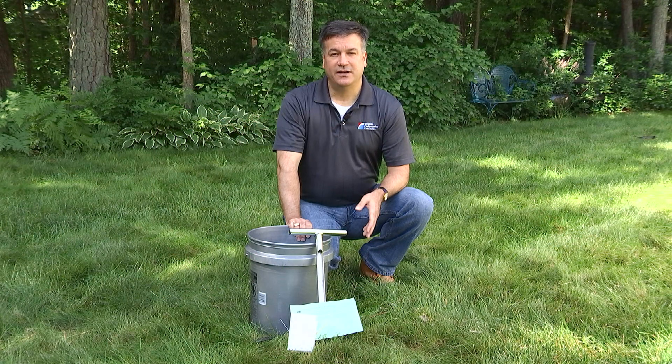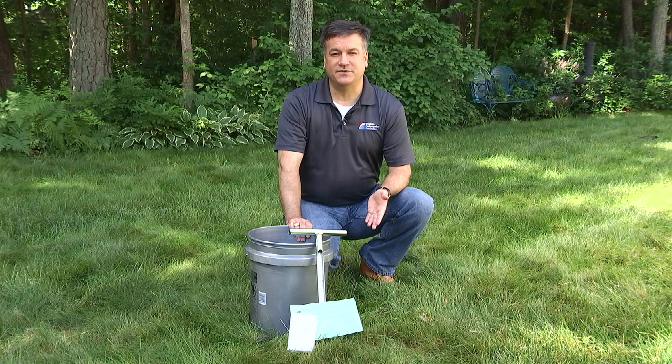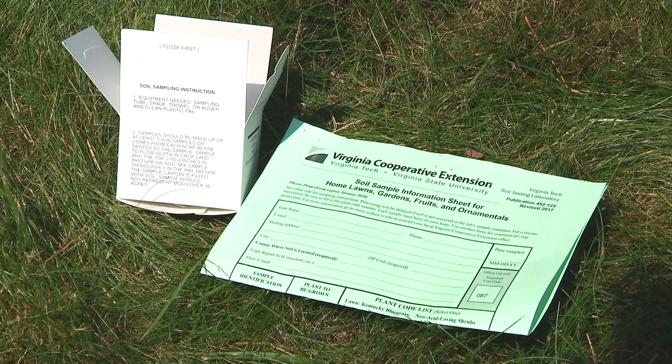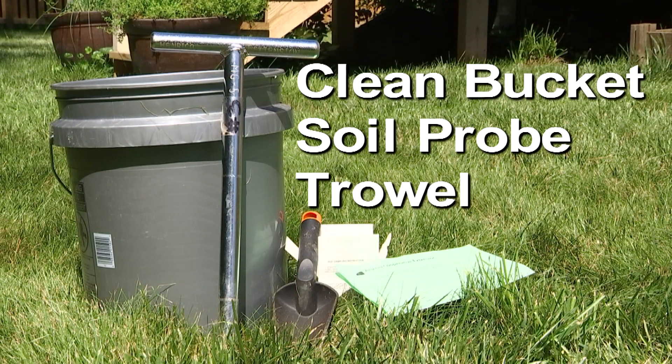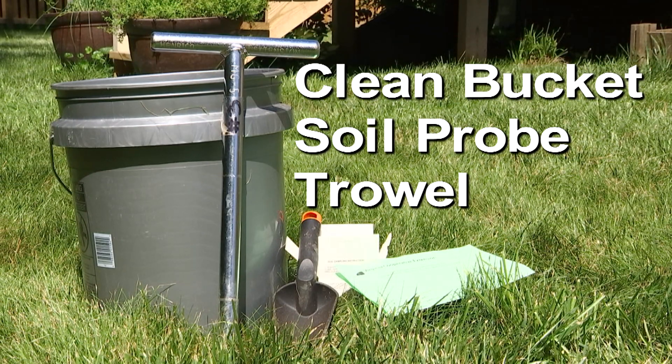So how do we get started? You need a test kit and a few items that you probably already have around the house. The soil test kit includes a cardboard sample box and an information sheet. You can get your soil test kit from the Henrico County Extension Office or any county library. You will also need a clean bucket, a soil probe, or a trowel.